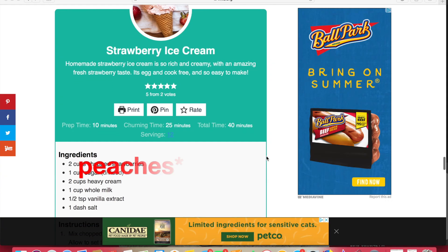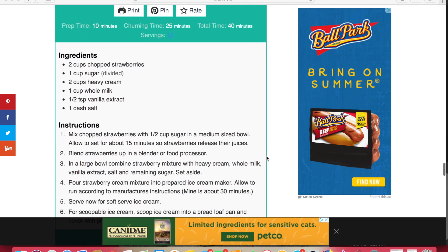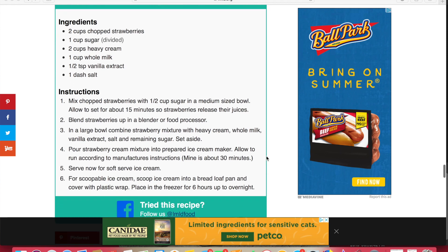So all we need are strawberries, sugar, heavy cream, milk, vanilla extract, and salt. Let's get started.